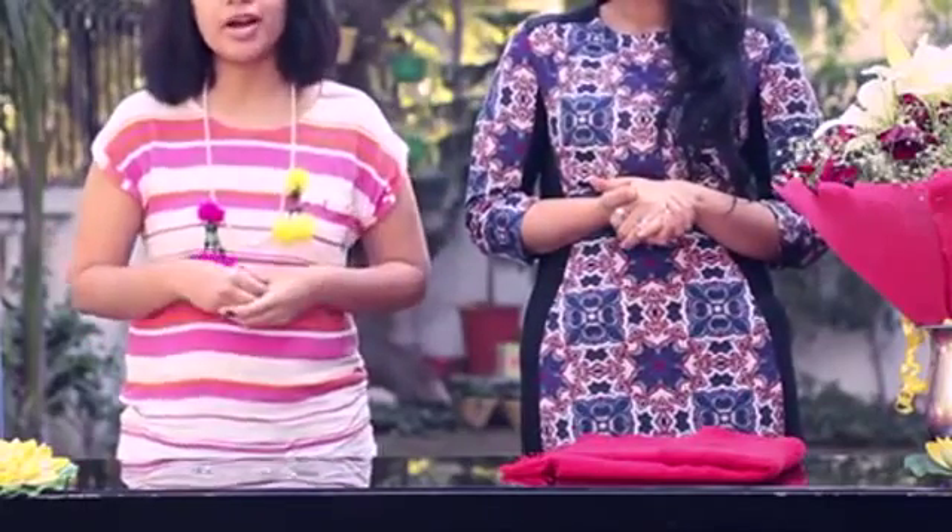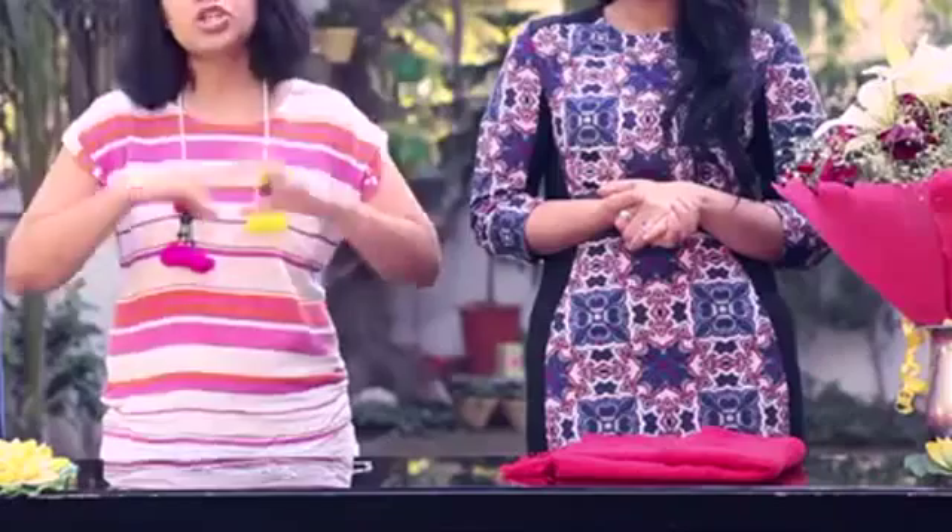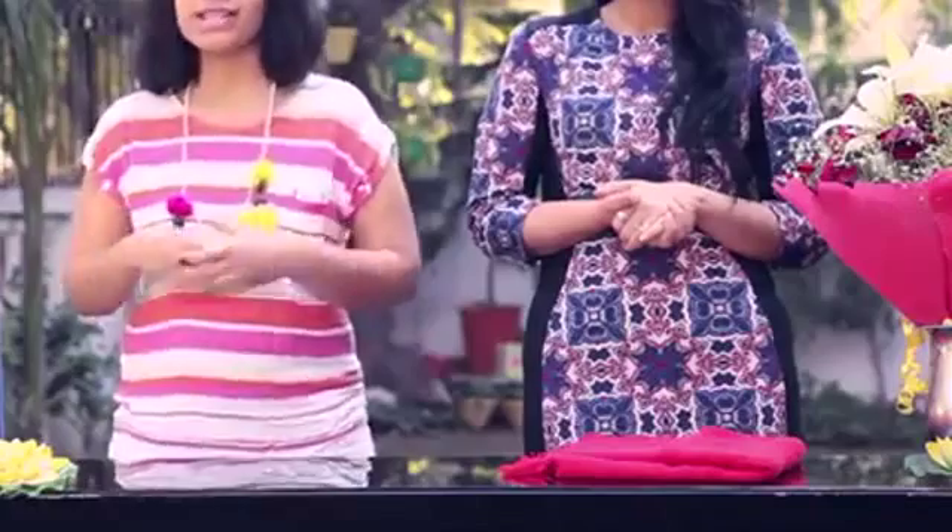And that's why we decided to hit the flea market of Janpat, pick up little knick-knacks and accessories, and make a cute little DIY package with both a girl as well as a guy.